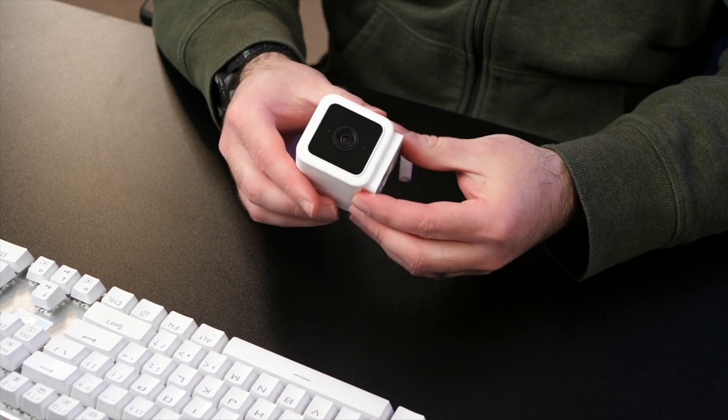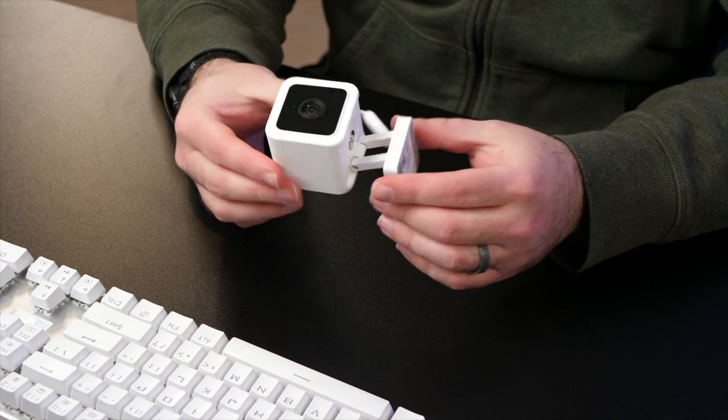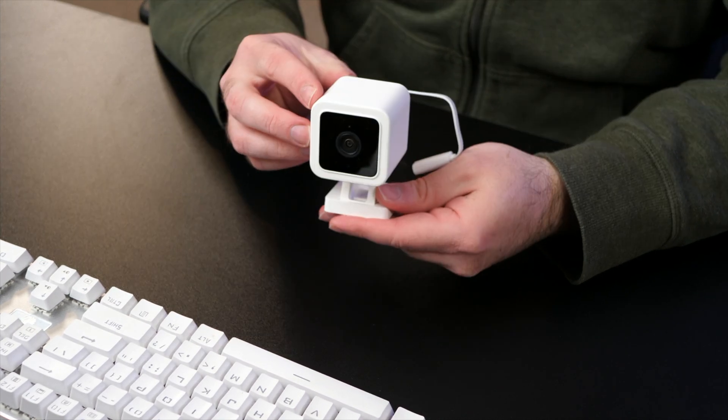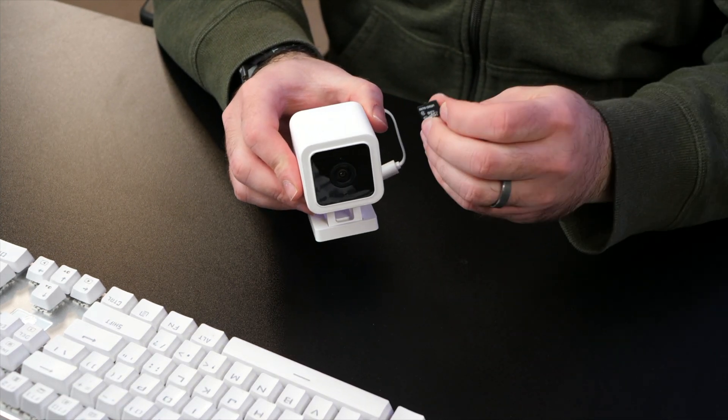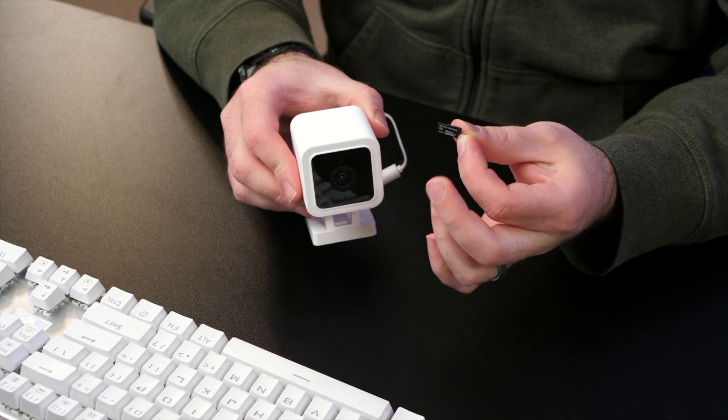If you're not familiar with the Wyze Camera, it's a small camera that can be used indoor or outdoor. There are different versions — this one in particular is the Wyze Cam V3. You will need this camera, a micro SD card, and a micro SD card reader.